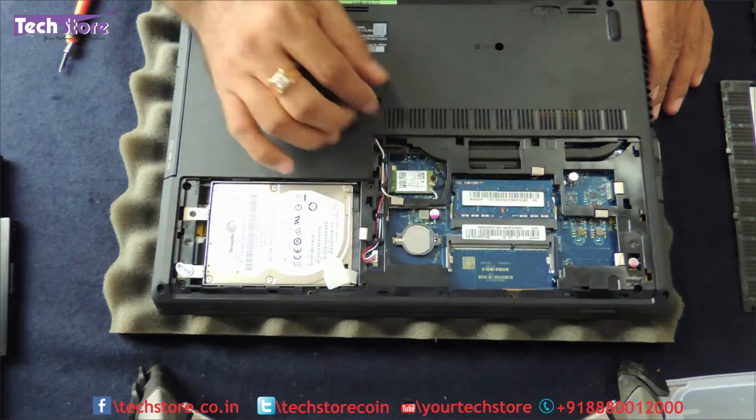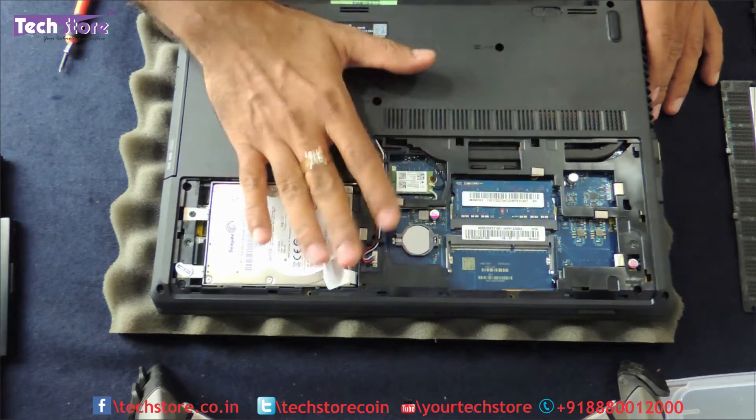As you can see, the hard drive, the memory, the WiFi chip, and the CMOS cell are all exposed under the maintenance hatch.